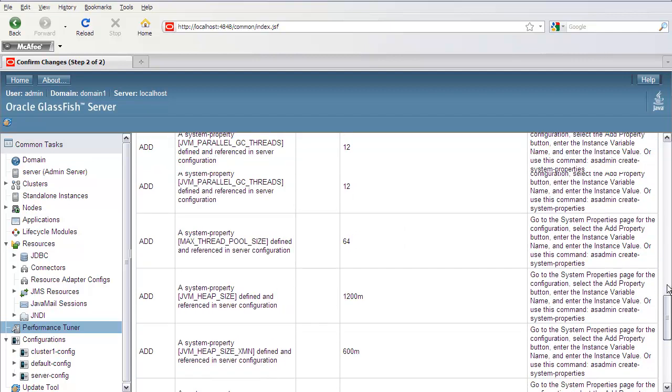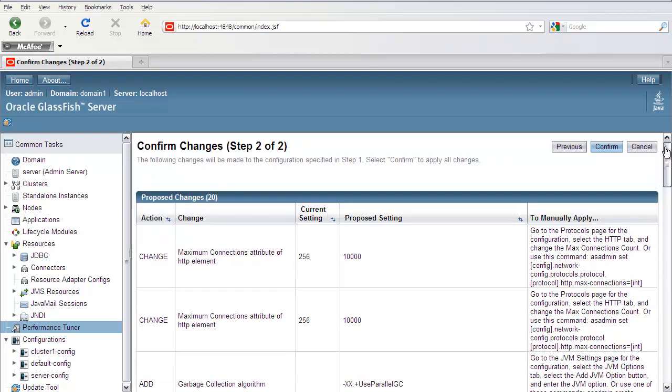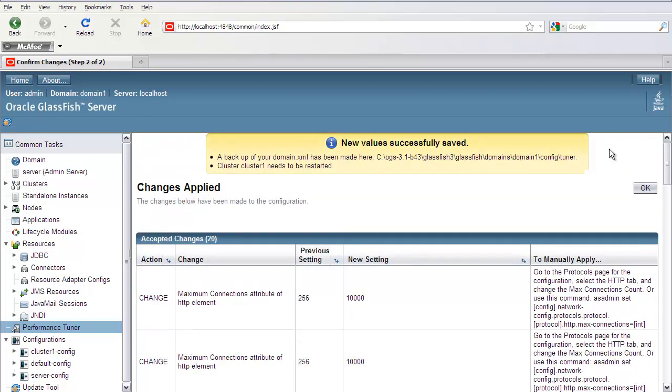If you're happy with these changes, go ahead and click the Confirm button and the changes will be applied. The original domain.xml is backed up under the config tuner directory. All you need to do then is restart your cluster and the changes will take effect.